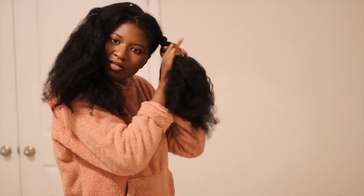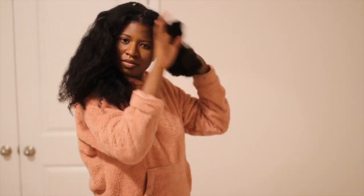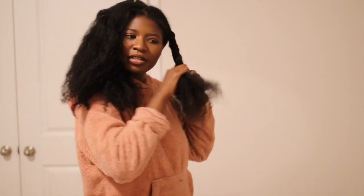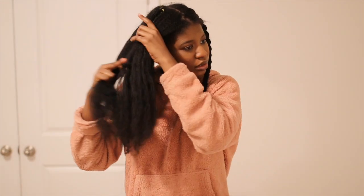I do tight braids, and the reason I do tight braids is because the tighter the braids, the more stretched it'll be. So this is how one side is looking and then we're gonna go on to the next side. You guys know the top of my hair — if you see that, you know that it's short.